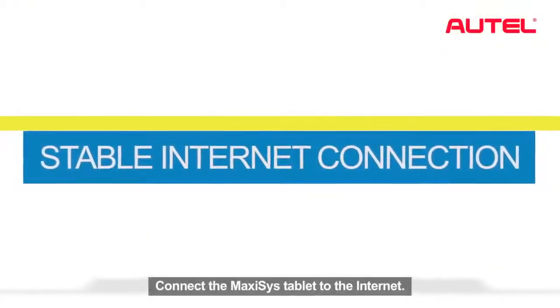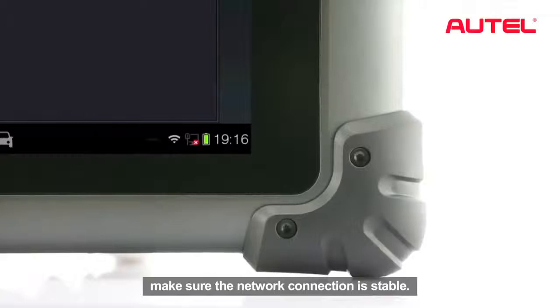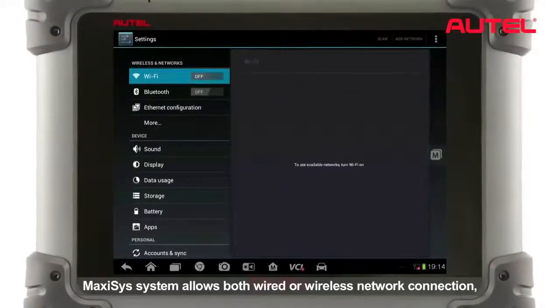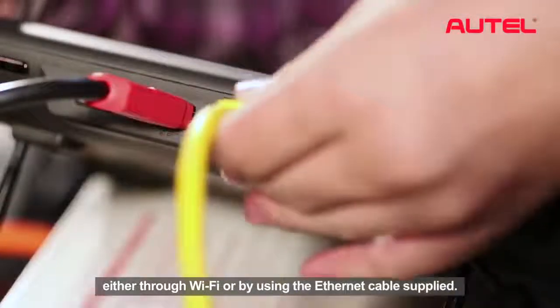Connect the Maxxis tablet to the internet. To ensure successful reflection operation, make sure the network connection is stable. Maxxis system allows both wired or wireless network connection, either through Wi-Fi or by using the Ethernet cable supplied.